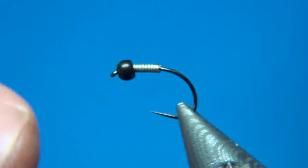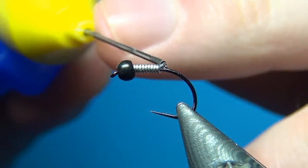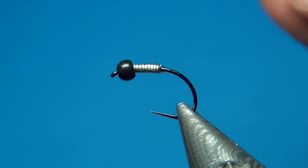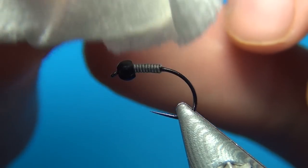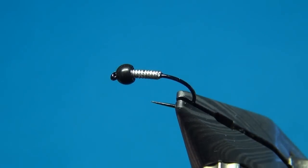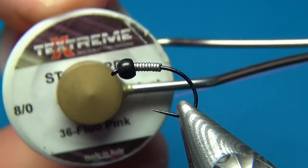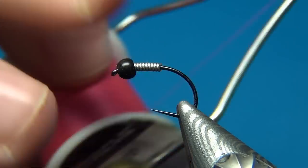For this pattern we're going to break off the other end really close too. For other patterns I like to do a taper on it using a flat nose plier, but on this one it's really not necessary. Then just a little bit more glue. To start this fly I'm going to use some Flu Pink thread from Textreme. This one is 8-0.